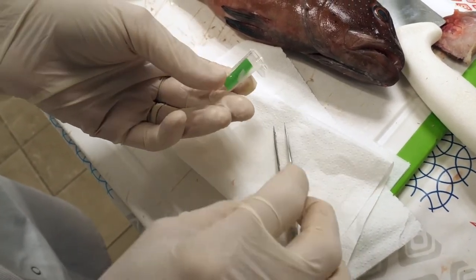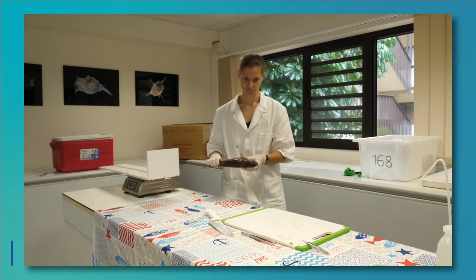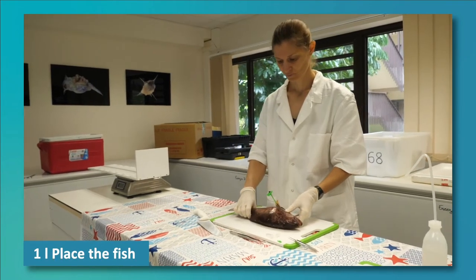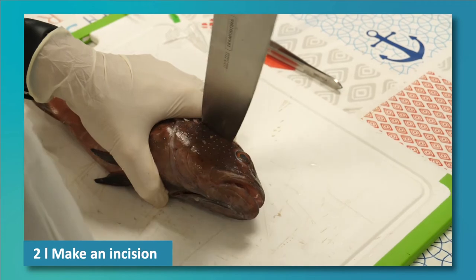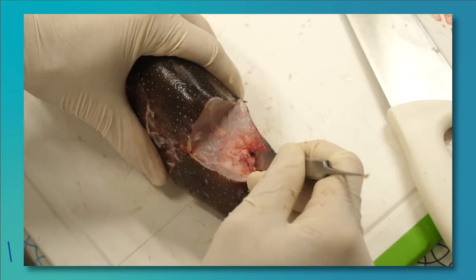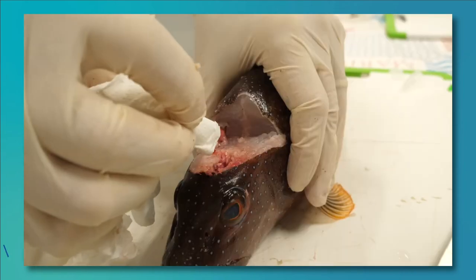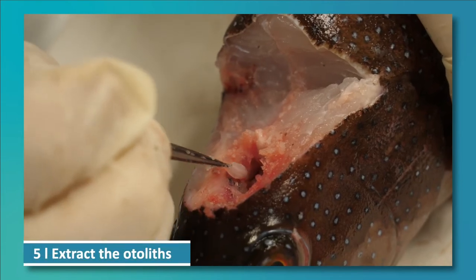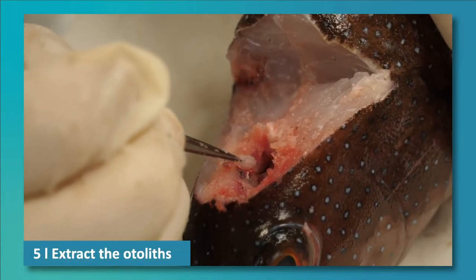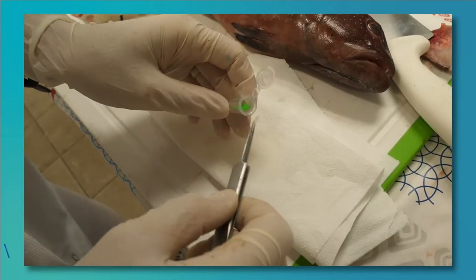Did you follow all that? Here is a summary of the method. Place the fish on a cutting board. Using a knife, make an incision between the gill cover and the eye. Remove the fish brain to obtain access to the cavities. If necessary, use paper towel so that you can see the cavities. Extract the otoliths using tweezers. Clean and dry the otoliths and place them in a labelled container.